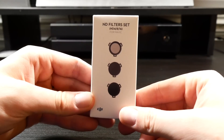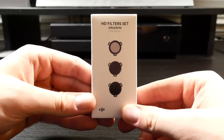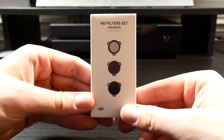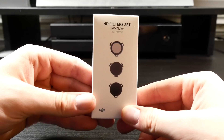What's up guys, Billy here, and today we're going to be taking a look at DJI's set of Mavic Pro ND filters. These are crucial when shooting video with your drone as it allows you to lower the shutter speed, and when shooting video, our shutter speed should be twice the frame rate for the best results.